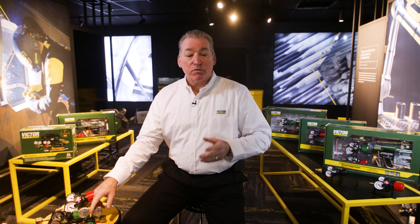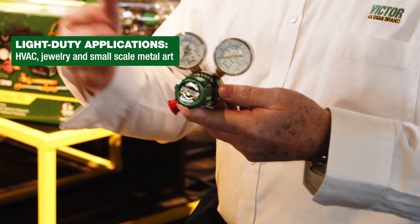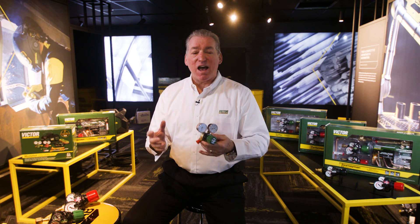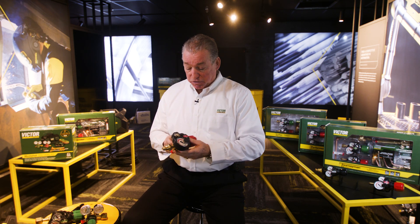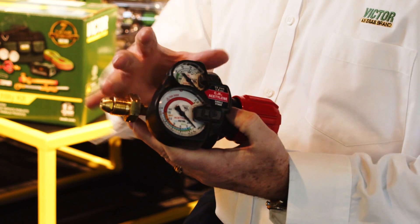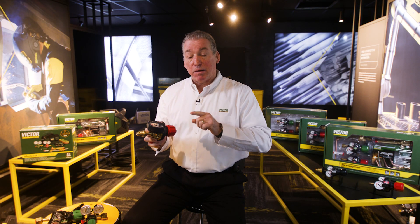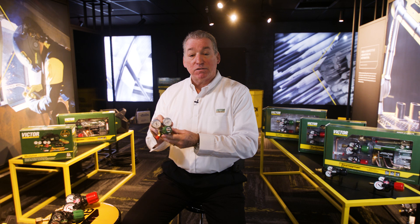Expanding on those environmental conditions — take, for example, the G-150. This was designed for light duty applications, things like HVAC and jewelry work. It's going to be designed for an environment that's not as damaging. When you get into big industrial applications where you could damage your equipment, now we're talking about the next generation Edge 2.0. You can see it's designed to protect all the integral parts of the regulator, able to withstand the abuse found in those applications.